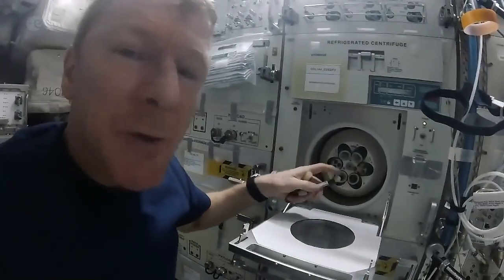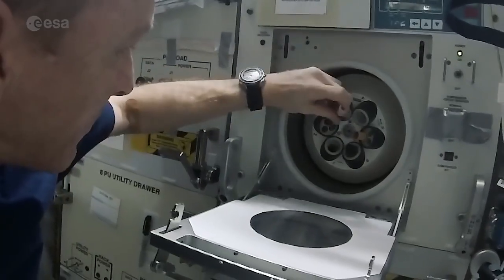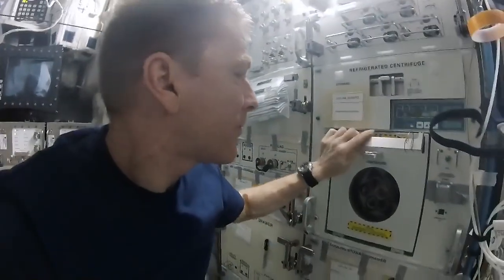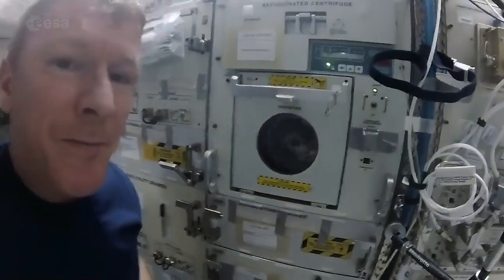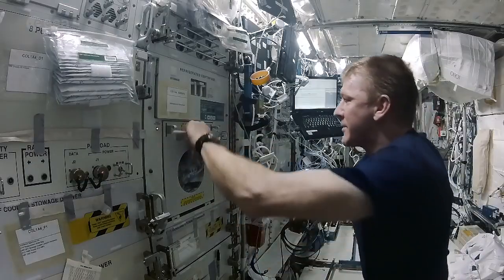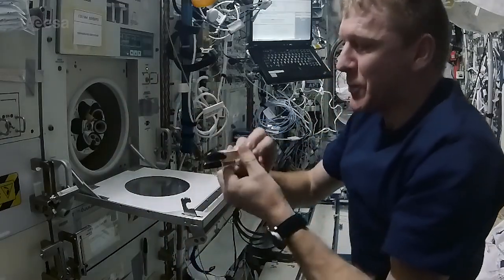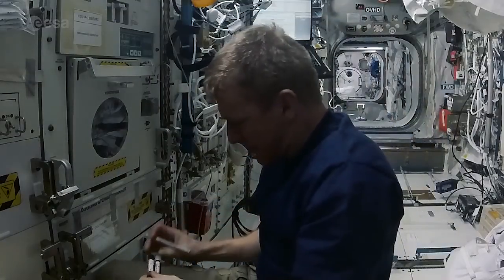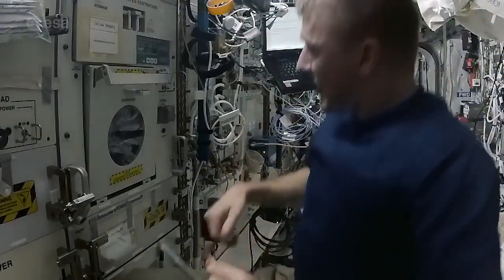In the centrifuge we've got a couple of counterweights so that it is equally balanced. All looks good, settings are all okay, and we just need to press start. The centrifuge has stopped and the door is now unlocked. There we have our two tubes. Just need to write my name, date, and time on them. Ready to go over into the freezer.